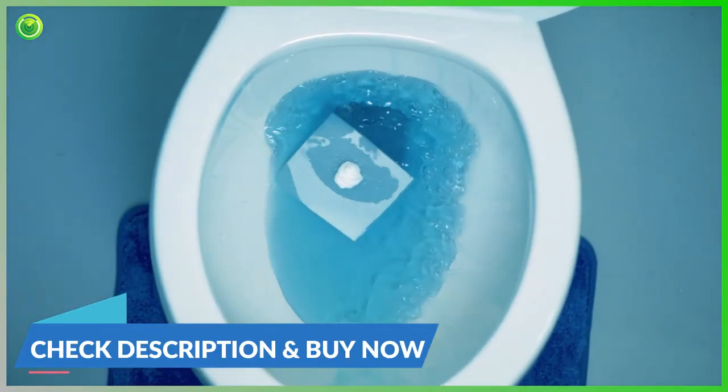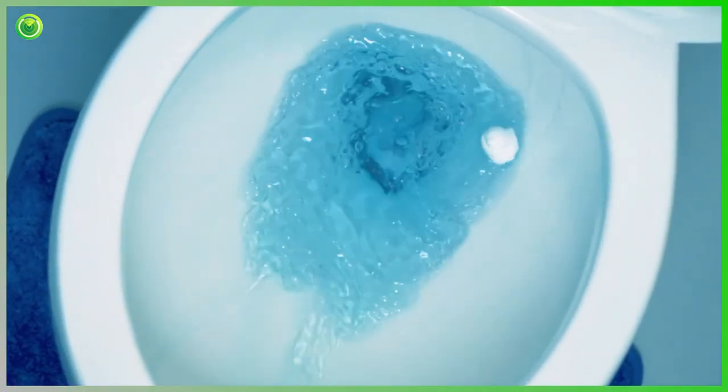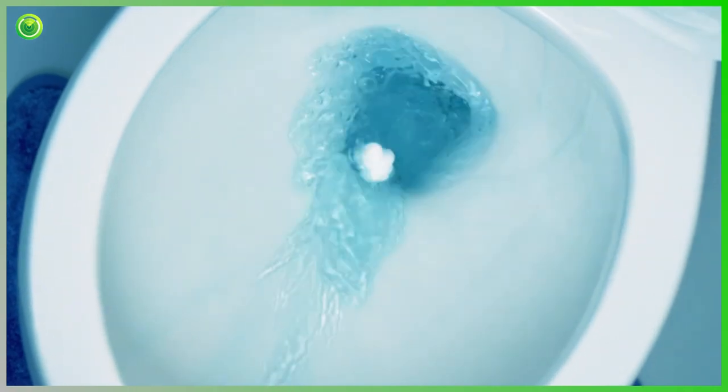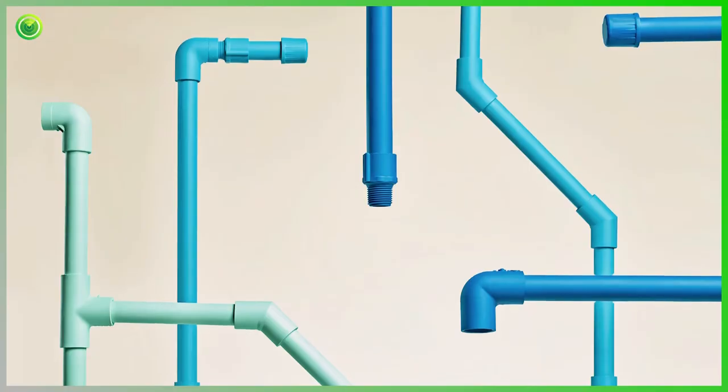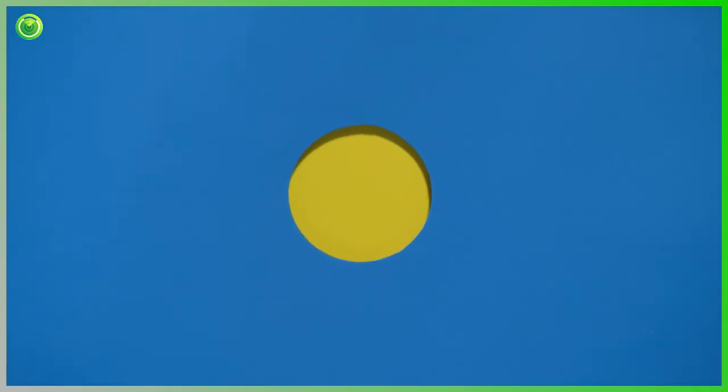And of course, foam flushes down your pipes like water down the throat of a dehydrated baby — welcomed and easy — dissolving into a better tomorrow. Foam loves the earth. It loves your plumbing. And it loves your buttholes.